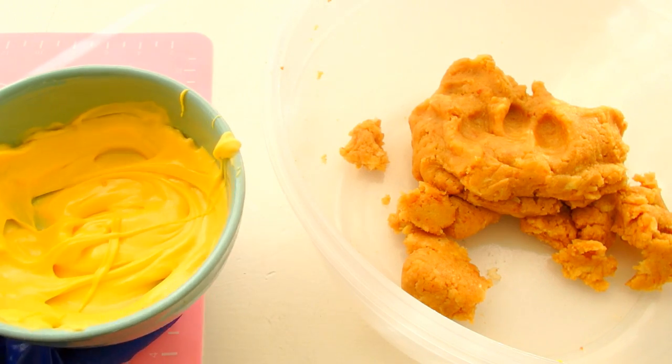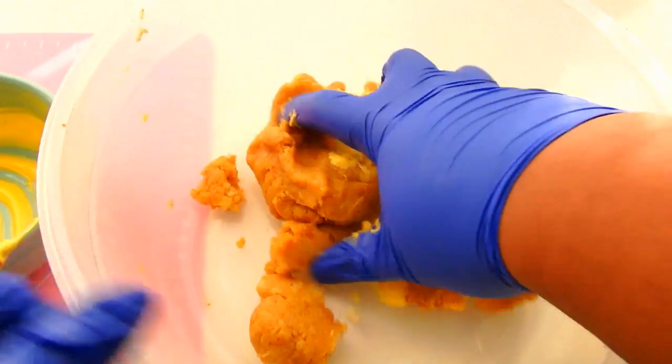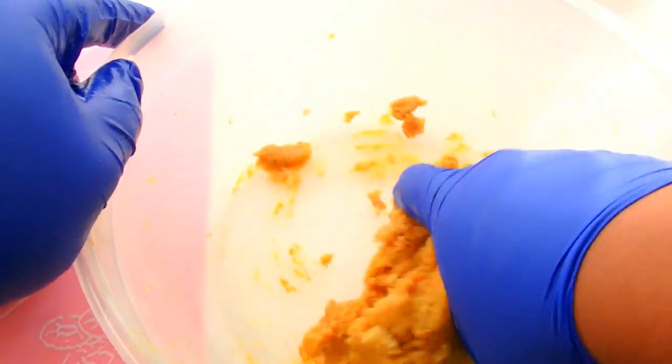I'm actually going to add some yellow candy melt to my cake dough. And while it's hot, I'm going to incorporate this as fast as possible before it completely solidifies on me.